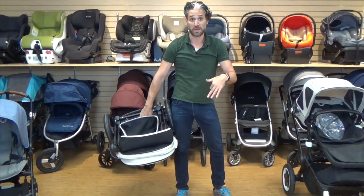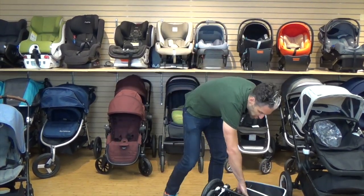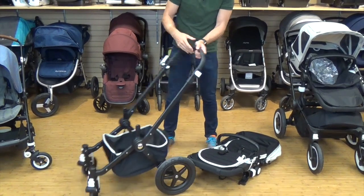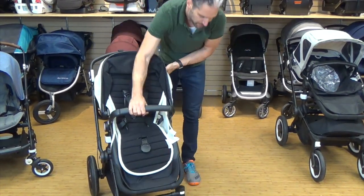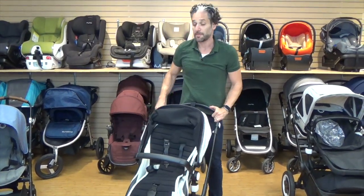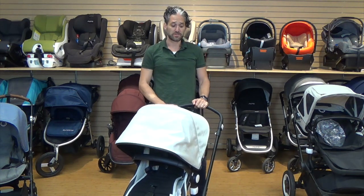I drove this over to my car before we shot this video, put it in the trunk — fit right in, no problem whatsoever. It's super high quality and easy to use. Open it back up, take the seat, and it clicks back in. Love that click — one of the best clicks. Hand brake, just push it down, remove the brake — really easy. Weight limit is up to 37.5 pounds.